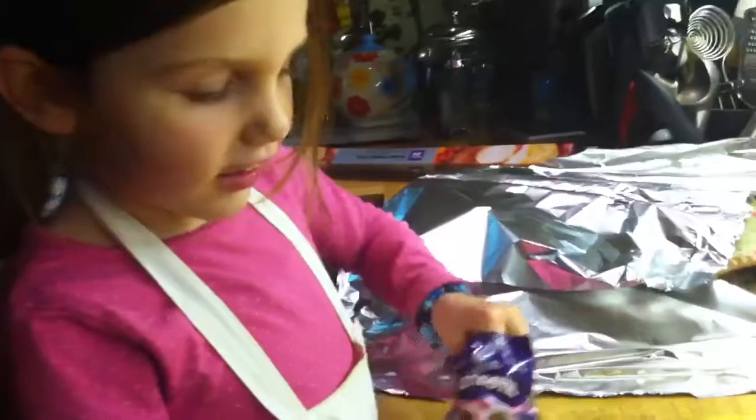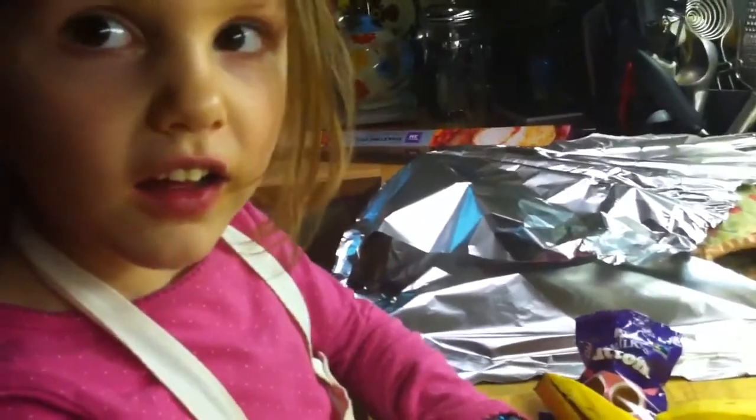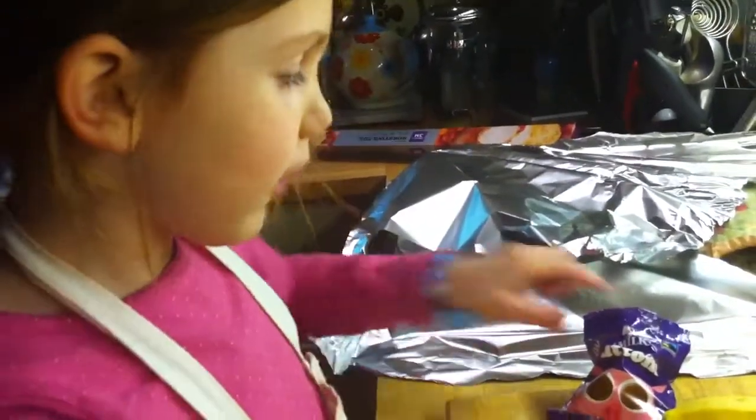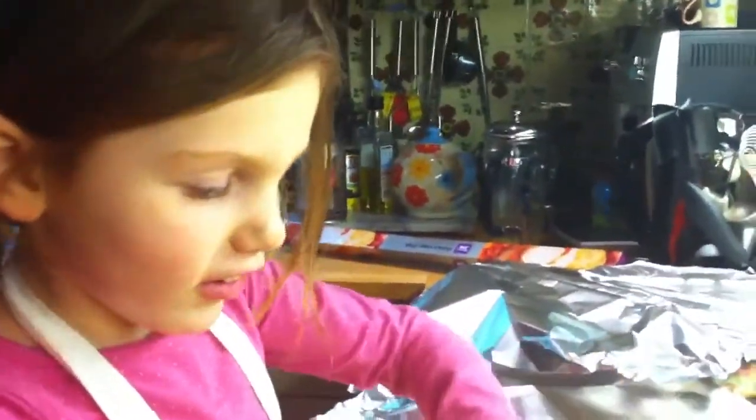Banana chocolate. First, I cut it and then I put some tinfoil around. Hang on, what are you putting into the banana? Chocolate butter. Oh, good. It has to look really carefully because if you don't know where the chocolate buttons are, you have to look really carefully.